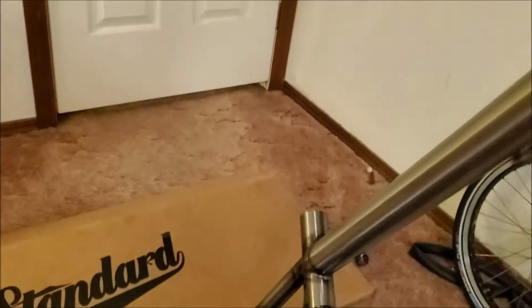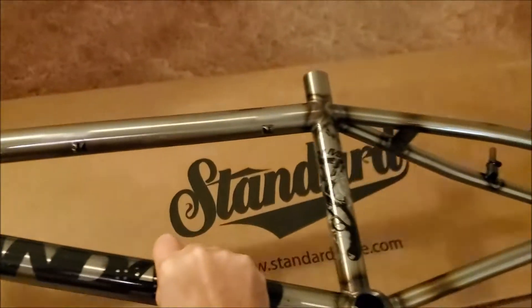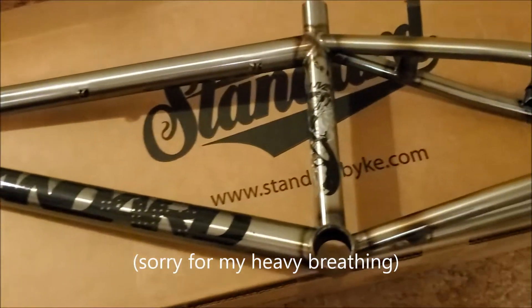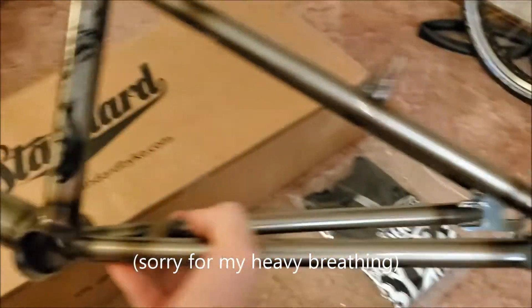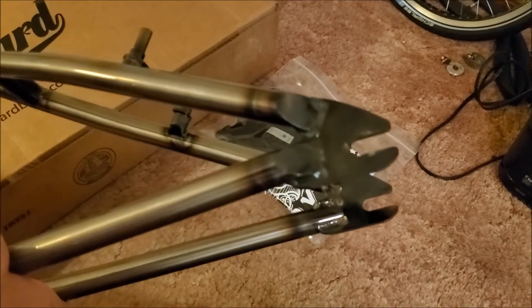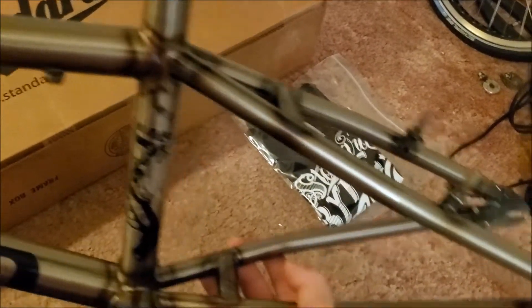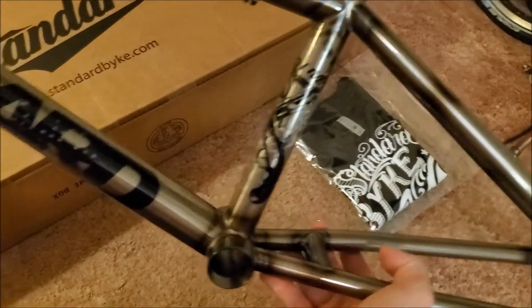It looks very nice. They have the standard stickers — they at least picked black; surprisingly they didn't put white on there. The dropouts are nice and thick, not that thin weird stuff like they were done before. The back end should handle a large sprocket.